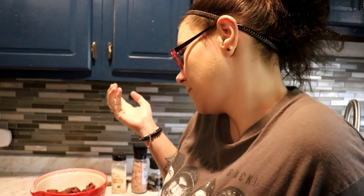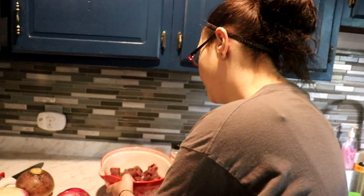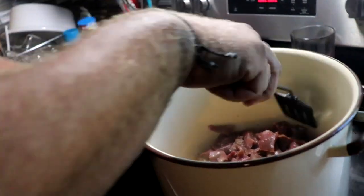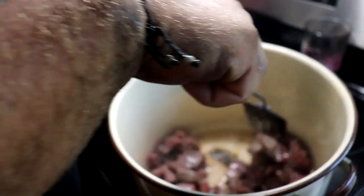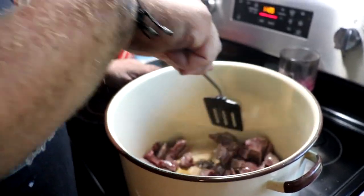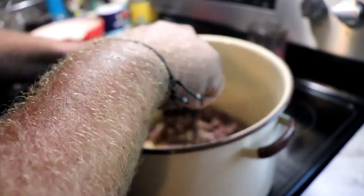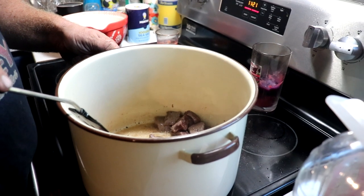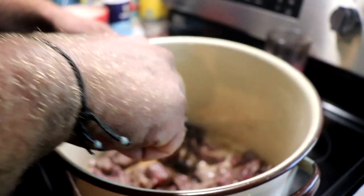Fun fact: Irish stew doesn't traditionally have rutabaga in it, but my grandma made it that way so that's how we're making it. We'll leave the full recipe down below. The first thing we want to do is take the stew meat and sear it — the beard's going to do that today. You just want to sear it really well in the bacon fat.